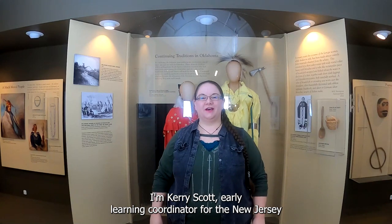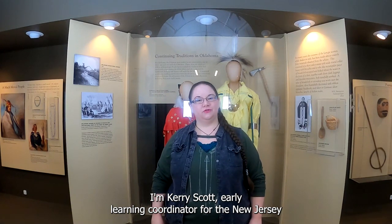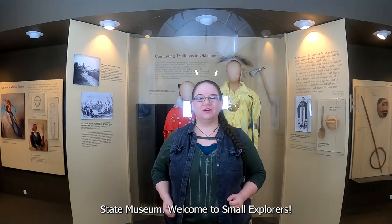Hello, everyone. I'm Kerri Scott, Early Learning Coordinator for the New Jersey State Museum. Welcome to Small Explorers.